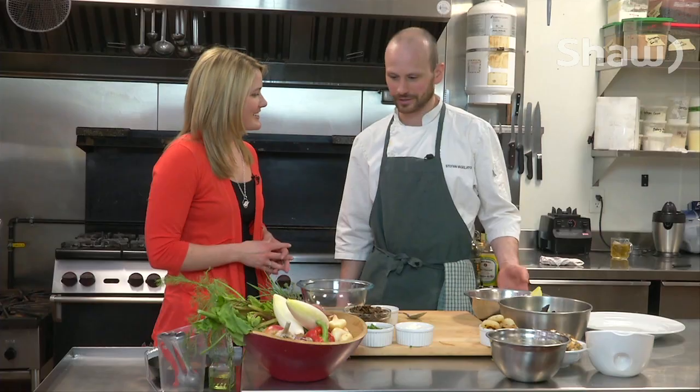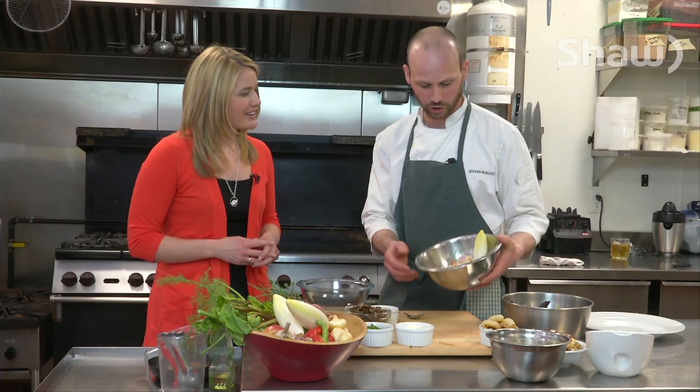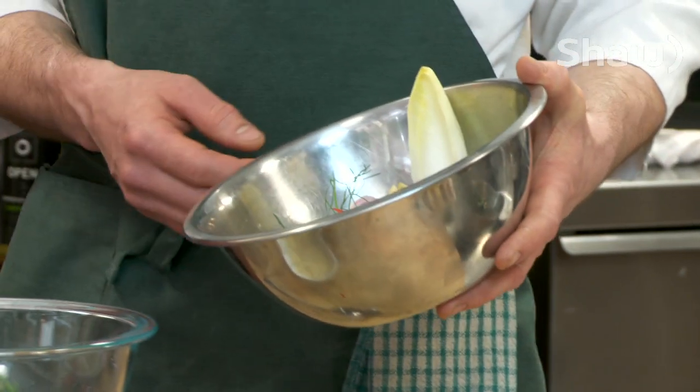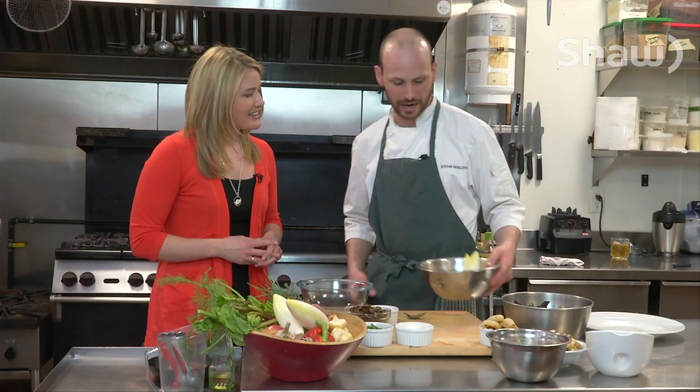So what we have here is a mixture of fresh greens, and in the salad bowl here I've chopped up some fennel, some mixed beets, and some Belgian endive. There's also a little bit of apple in there and red pepper for colour. So that's our salad and that's going to be the base.